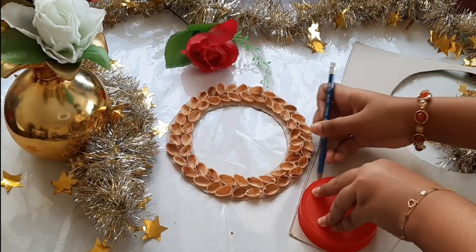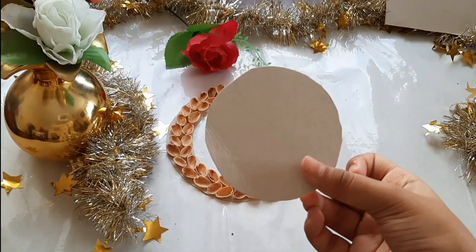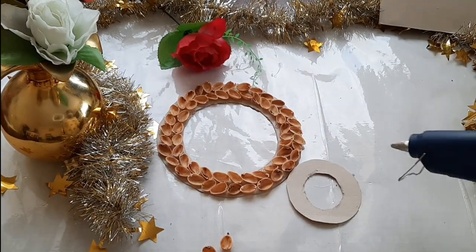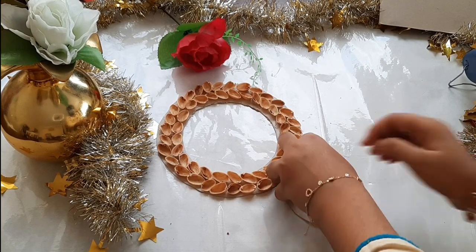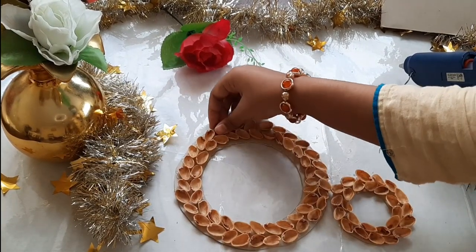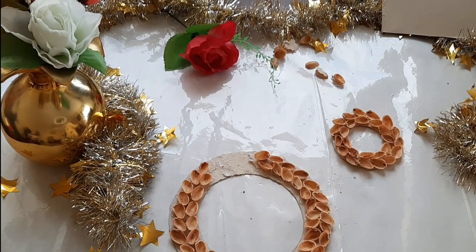Now I'm drawing a smaller circle and I'm going to cut it out. It is going to go right on top of the bigger circle. I also cut another circle in the middle of this one and I'm doing the same technique as the other circle, filling it with pistachio shells as well. So the smaller circle is done. Now I'm removing some pistachio shells from the bigger circle so that I can stick the smaller circle in that spot.